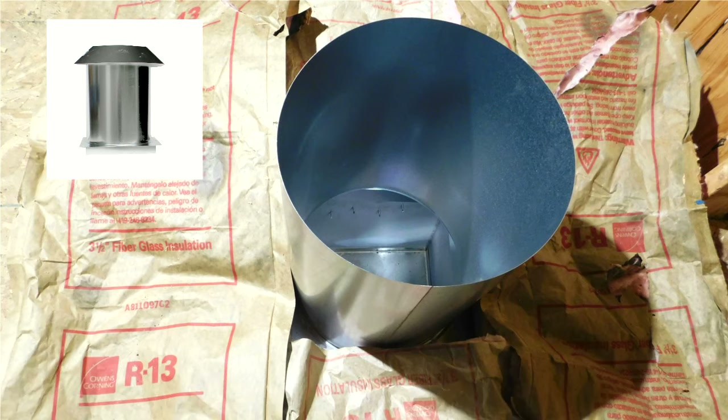Next, install the attic insulation shield over the ceiling support box. This will prevent any insulation from getting inside the ceiling support box.